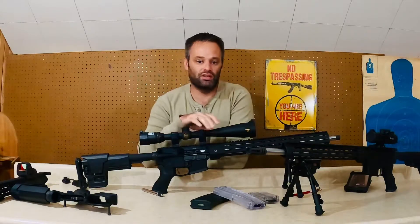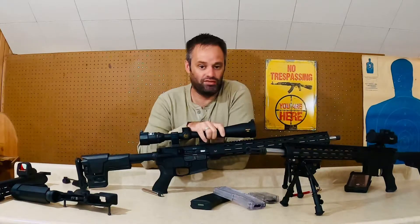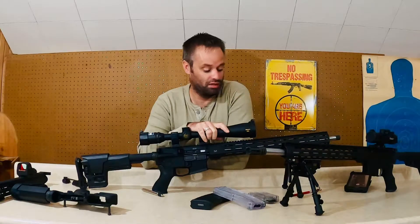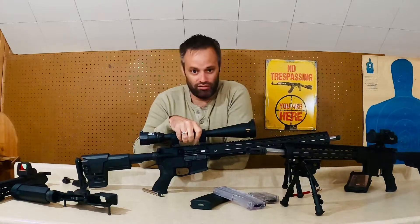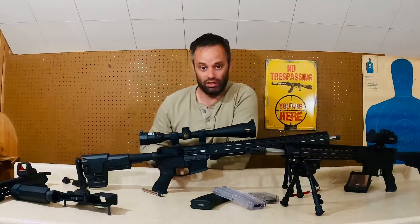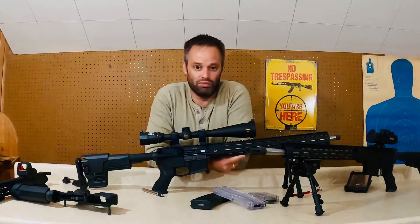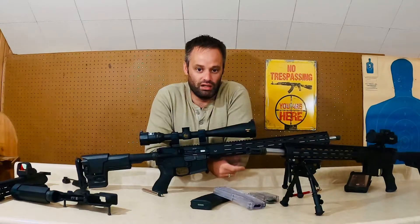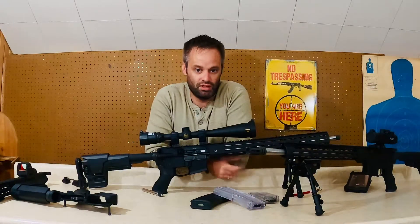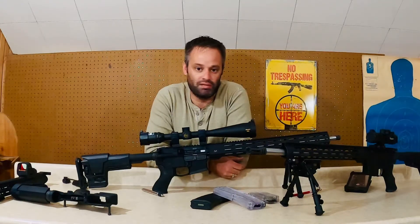Now, to the accuracy on this thing — I can easily achieve dime-sized groups at 50 yards, as long as I do my part. This is an 8-32 Nikon scope, so obviously that helps, coupled with the trigger. That's why I built this thing — I wanted something that could keep up with my Kimbers, my Anshutz, and my CZs. If you have any questions, please like, subscribe, and comment.